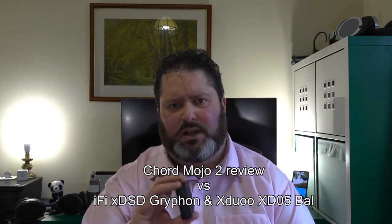Hi everyone, this is Gavin from Gavin's Gadgets. I've got another audio review - this is the Mojo 2, and I'm going to review this versus the Gryphem i5x DSD and also the xDuo XD05 Bal. The XD05 Bal has upgraded op-amps - a pair of Burson V5i-D's - which adds some extra cost. I'll put the prices on screen to give you a value proposition.